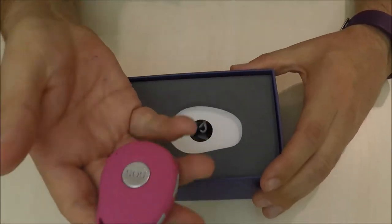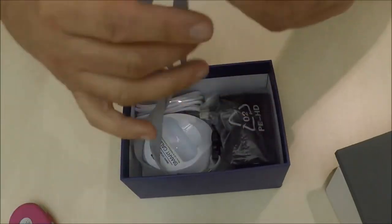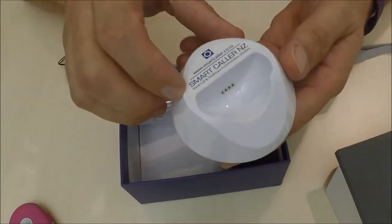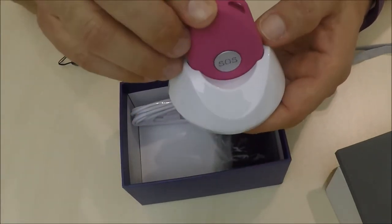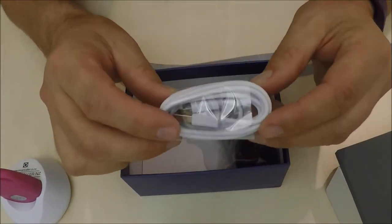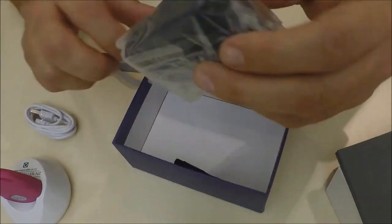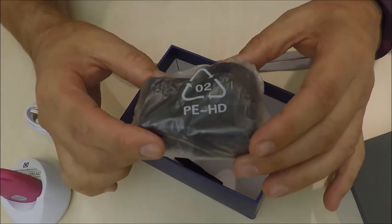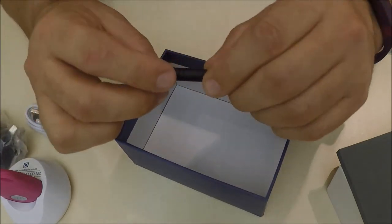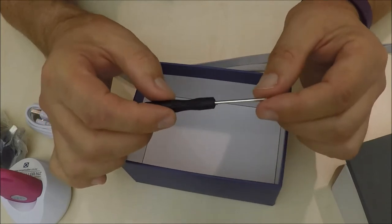The SafeLife Pendant comes in this box. Included in the box is a lanyard, a docking station, a cable to charge the unit which goes into the docking station, a wall mount transformer which powers the docking station, and a small screwdriver to be able to open up the device to install the SIM card.